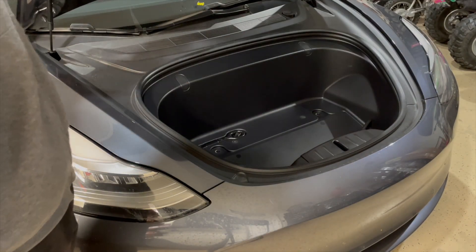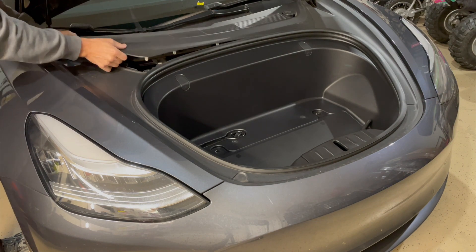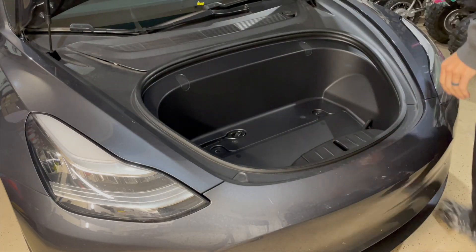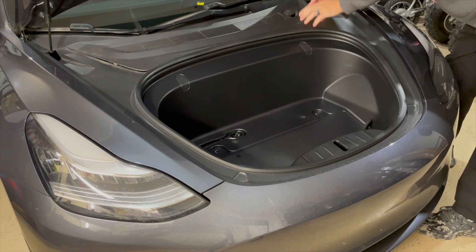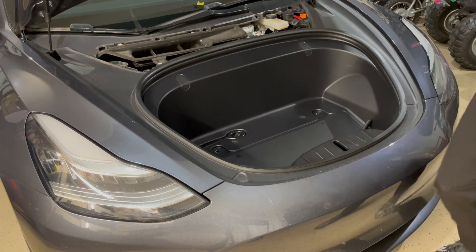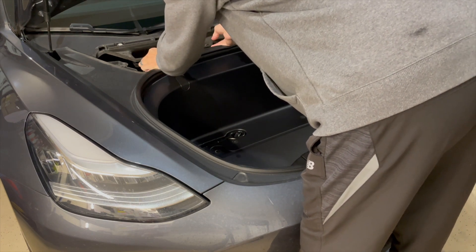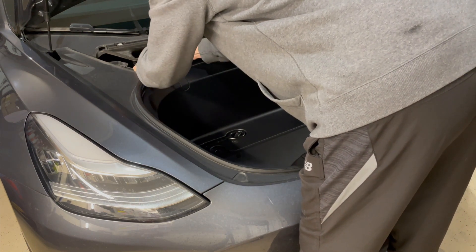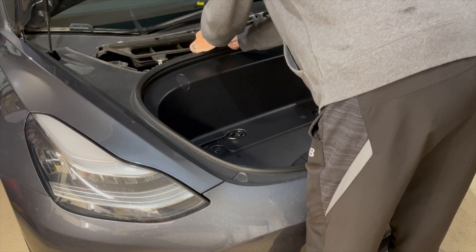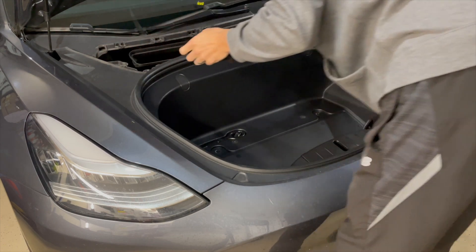From there you're going to go up to your frunk, you're going to open it up, and you're going to start removing the plastic trim piece that goes around your washer fluid reservoir. All it is is a bunch of clips — you're just going to feel around. You'll hear them all release as you go around the corners. Take your time. The next thing you're going to do is release these four clips that go around the air duct, release them straight up, pull on each one to release the tension, and then slide it out of the way.